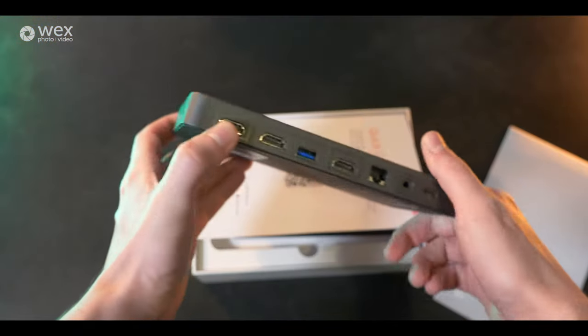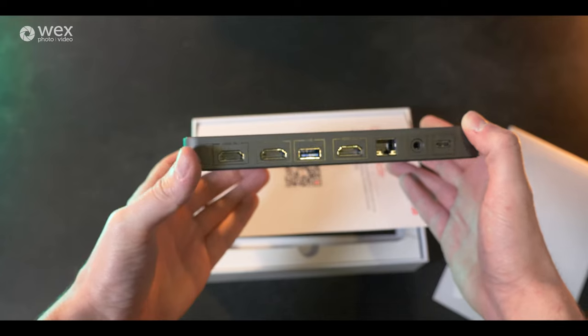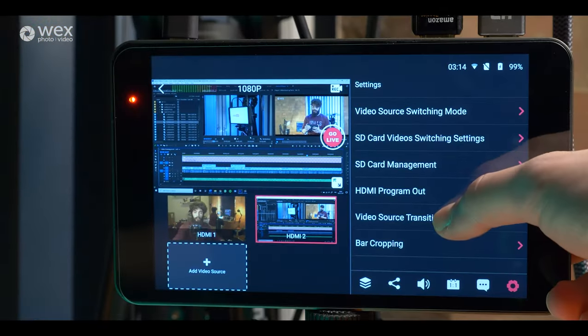It has two HDMI inputs on the top for two separate camera feeds, or a feed from a computer if you want to broadcast what you're doing — say you're demonstrating a piece of software or showing off your Photoshop skills online.